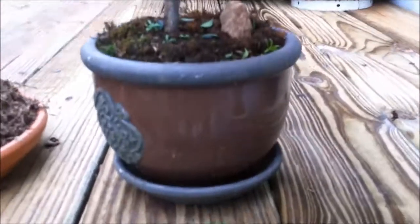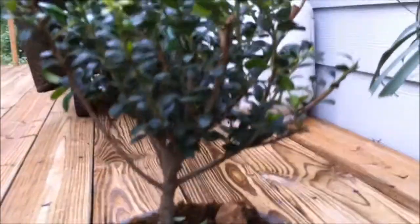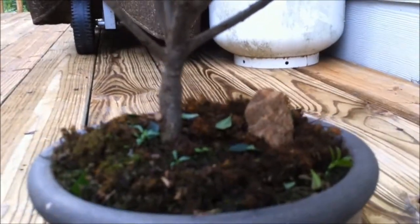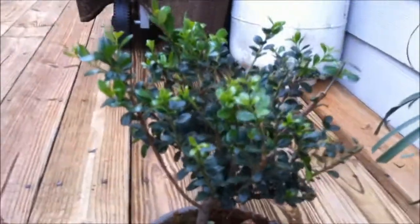This is one of my first bonsais. This is a Japanese holly and it looks like your typical tree. It really didn't do anything for the first few months, then it just took off. You can see that new green growth there — looks like your standard typical tree. I enjoy it; it's one of the first ones I did.